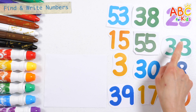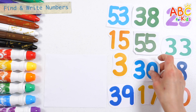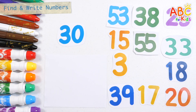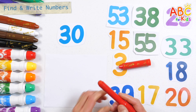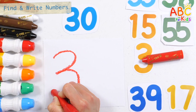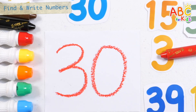Let's find 30 among the numbers on the right. How? Found it! 30. Let's find 30 among the numbers on the right. 30. Good job!